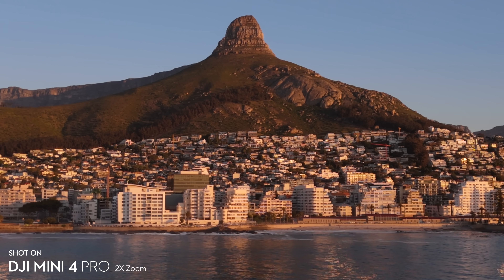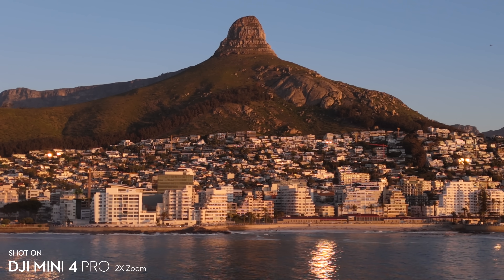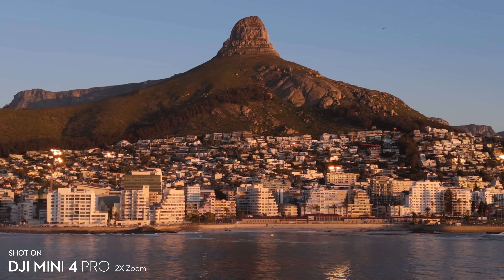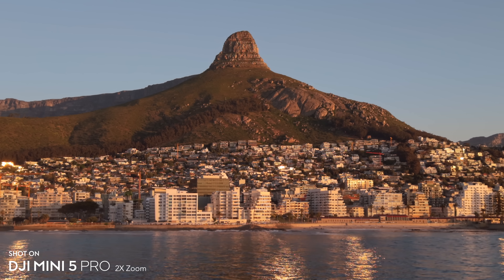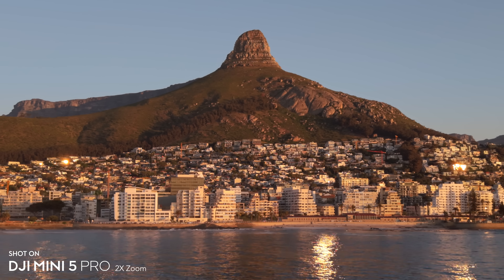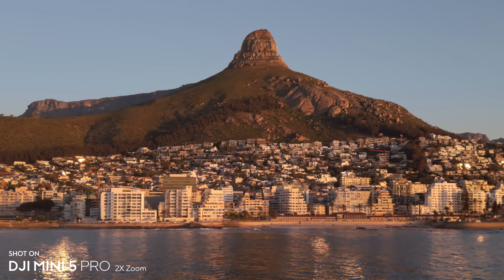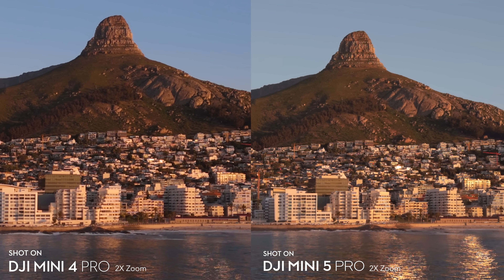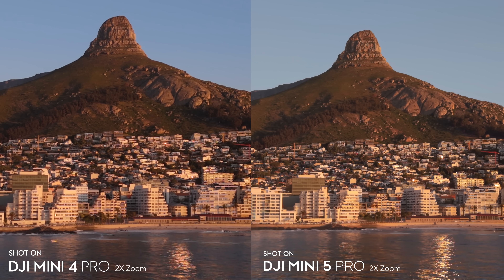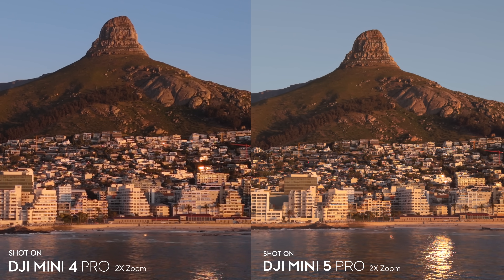I tested the 2x video mode on both drones in lower lighting and got the same results: the Mini 4 Pro looks mushy with very low detail, while the Mini 5 Pro actually looks really good. It's not going to be as high quality as the telephoto on the Air 3s, but this mode genuinely makes the Mini 5 Pro feel like it has a telephoto lens, which I'm a really big fan of.